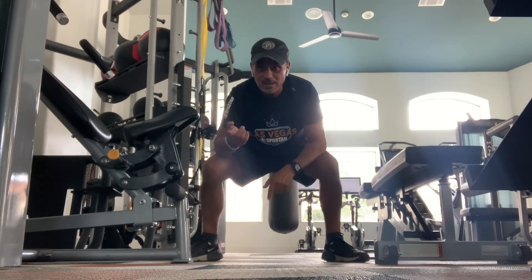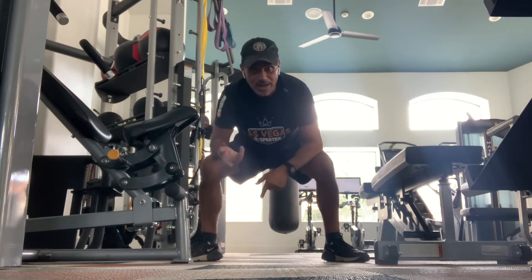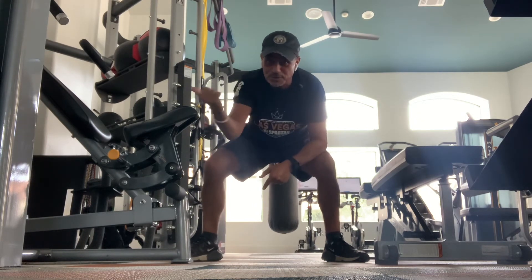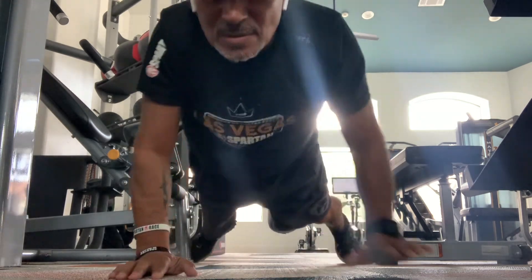So that's one. And then obviously every day we just add one to it. Any questions? Post below, up above, to the left, to the right. Aroo.